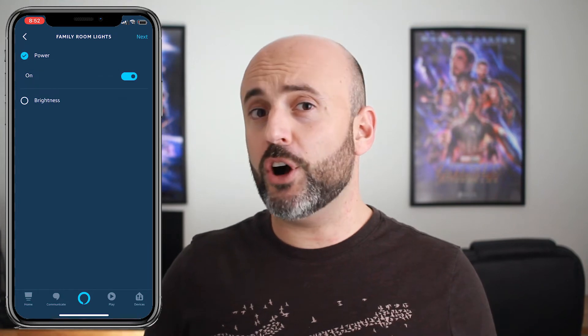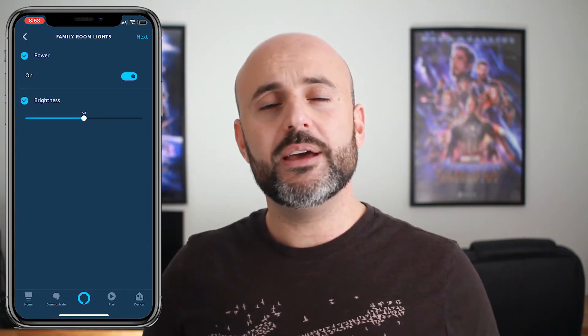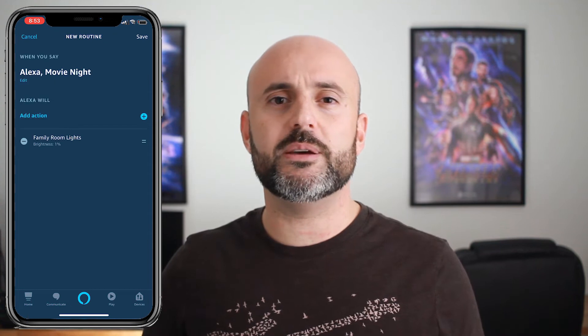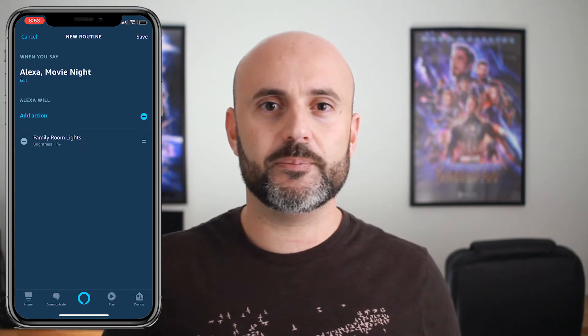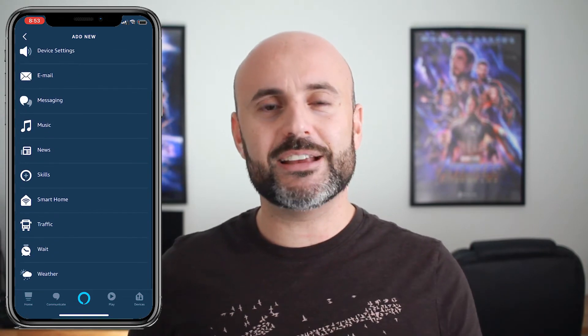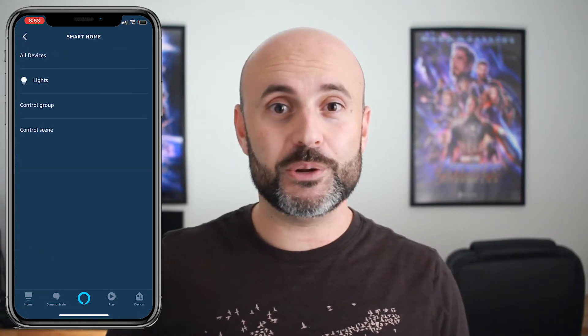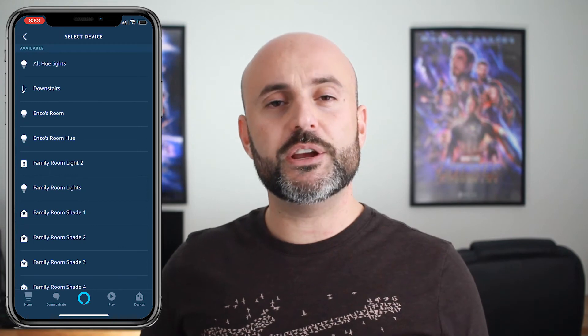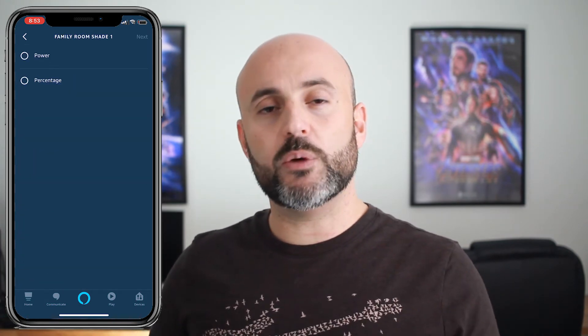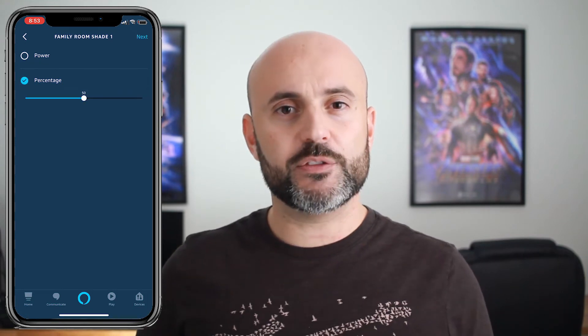In here I can actually turn it on or off, or dim in case it's a dimmable bulb. So we're going to turn our brightness down to 1% so I want these lights to go super dim as soon as I say 'movie night.' Following that, I actually want to close out my shades just to make sure that there is no light coming into the room when I'm watching the movie. So now I can select all of my shades and change the percentage to 0, which means that they will be closed once I give the command.